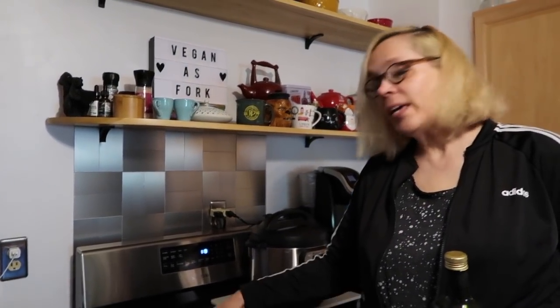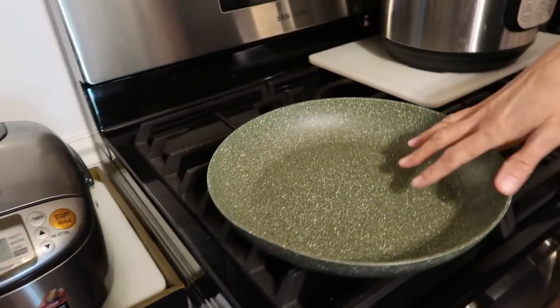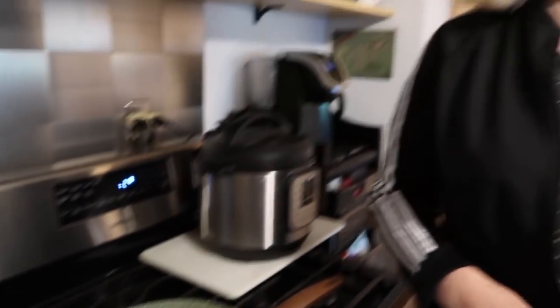Everybody always asks where we get these fry pans with the stone look on the inside. It's a ceramic fry pan and the best place to buy it is TJ Maxx, of all places. Look for the ones from Italy with the speckle design — they're really great. Even though it's non-stick, I'm still going to use a little bit of avocado oil. Surprisingly, I'm allergic to avocados but not the oil.